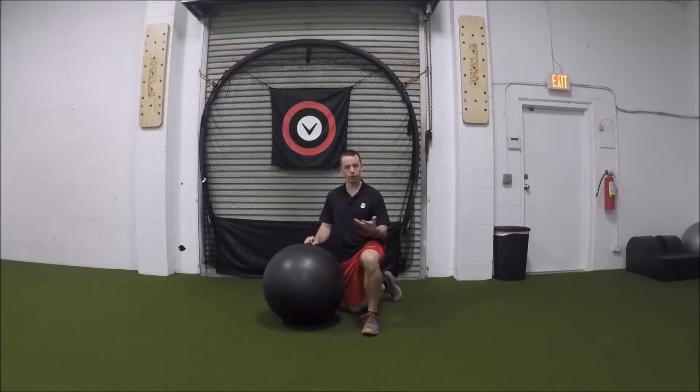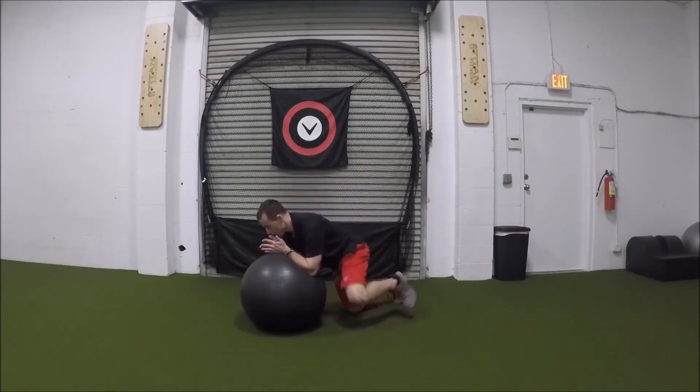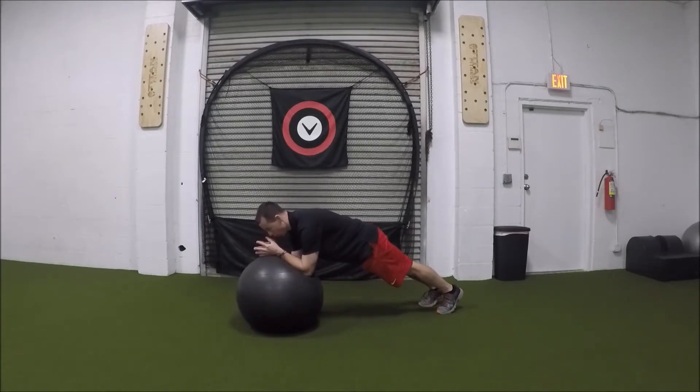Feet all the way together is as hard as it can get without taking one leg off the ground. So I suggest starting with your feet a little bit wider and working your way in. You're here — you're going to lift up and you're going to hold.